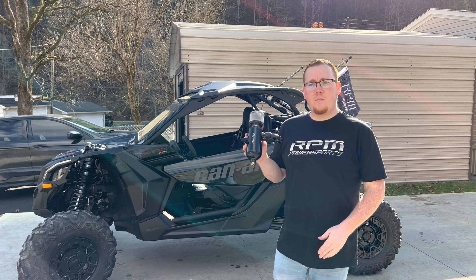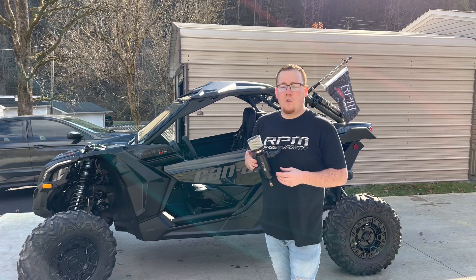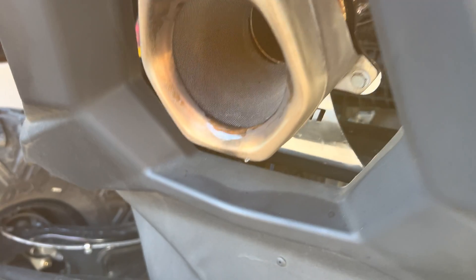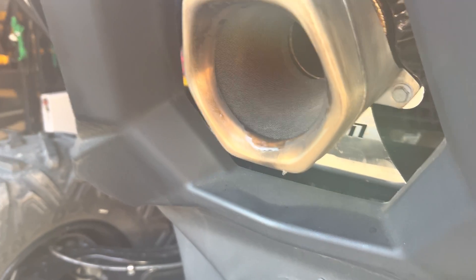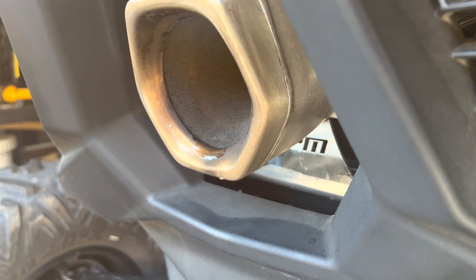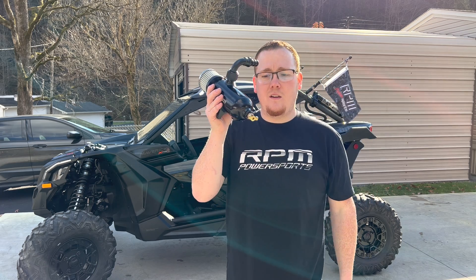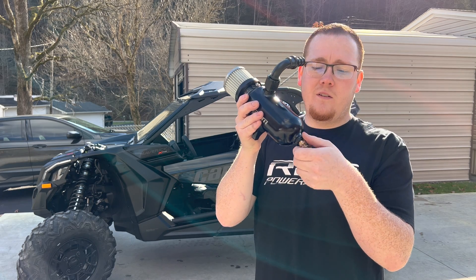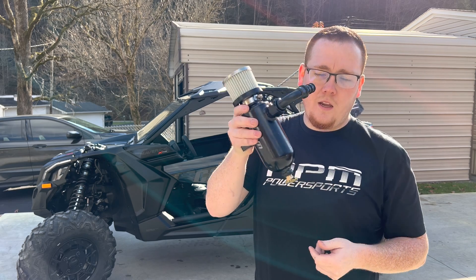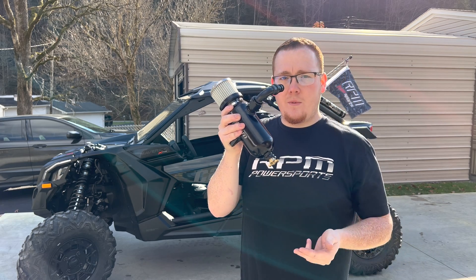Also, for you guys in colder weather environments or those running E85, this is really going to benefit you. The best way I know how to explain it: if you start your car up in the morning — as you'll see in this clip — you'll see water dripping out of the exhaust. That's condensation coming from your engine. This catch can is going to help you collect that condensation and blow-by and store it in the can. It has a drain valve on the end — the only thing you have to do is unscrew it and all that stuff drains out the bottom.